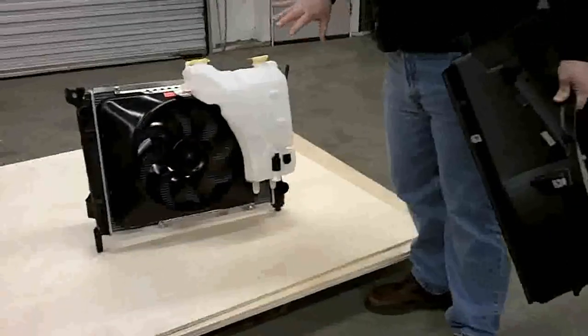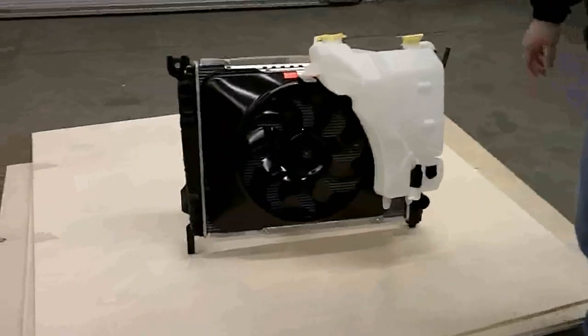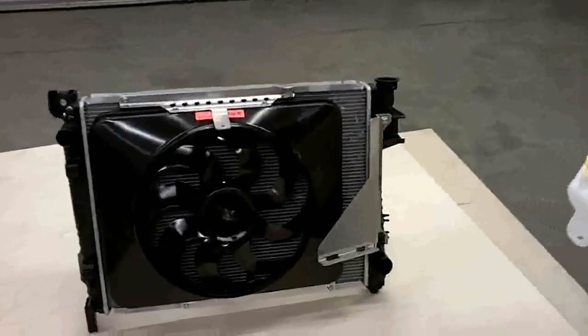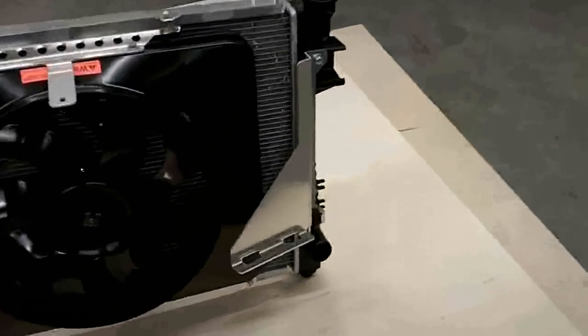Put that out to the side, you're going to install our electric fan, and you're going to be able to use the existing overflow tank. As you see here, it just snaps right into place and bolts into the key features.